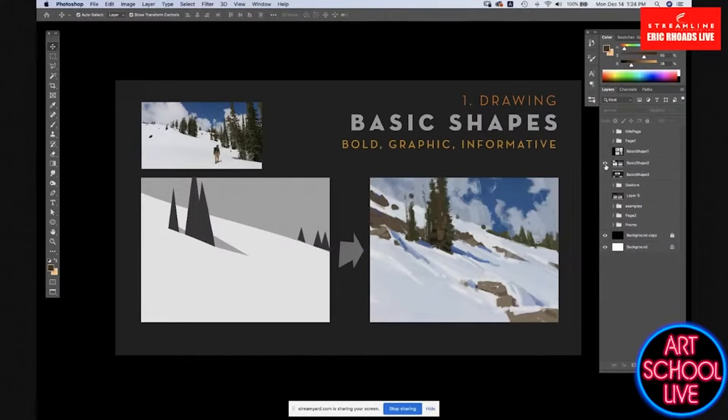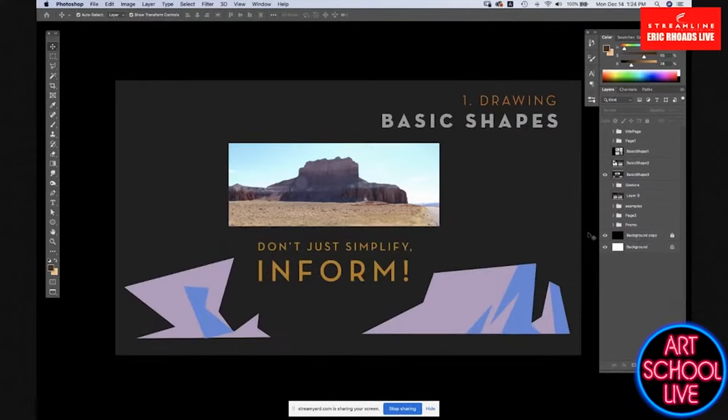But it's the same problem we'd have if we were painting a figure — just painting a basic shape doesn't make it informative. The little blob off to the left is simple and has all the same colors and about the same number of edges, but it's not informing anything. It's about understanding the structure of what you're really looking at and then using simplification to inform what's going on. That means taking some time to understand how trees grow is important.